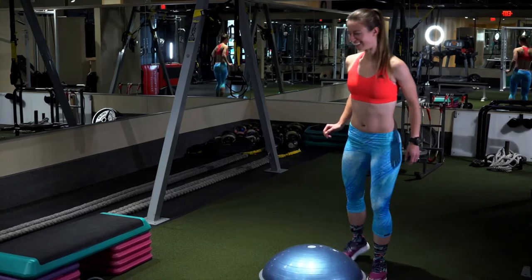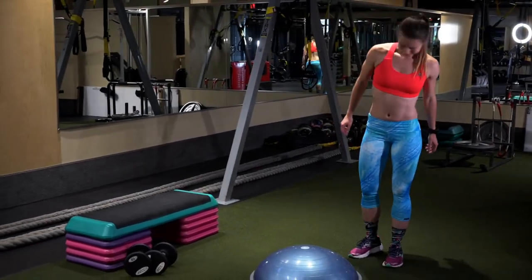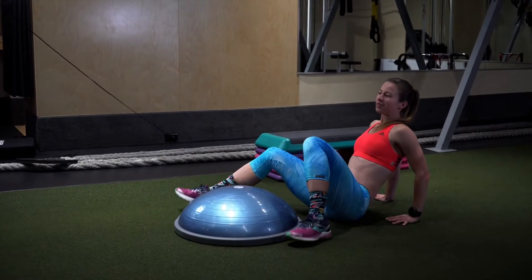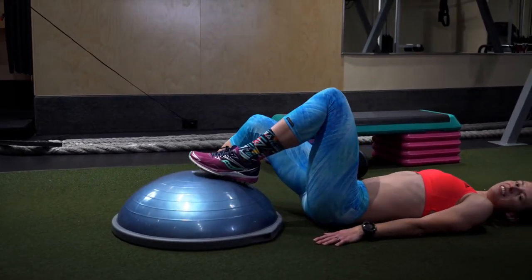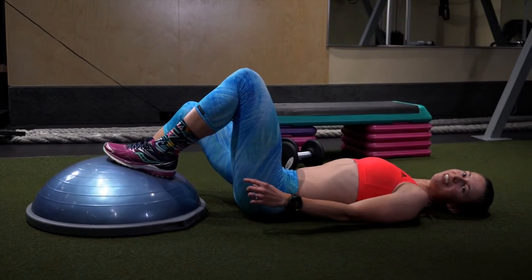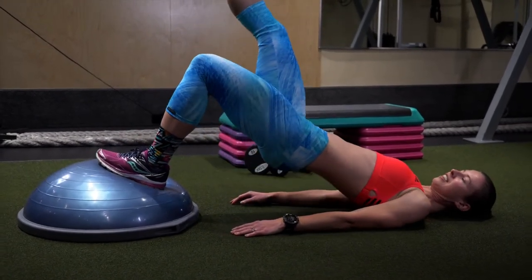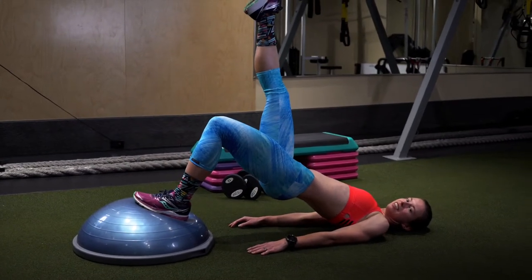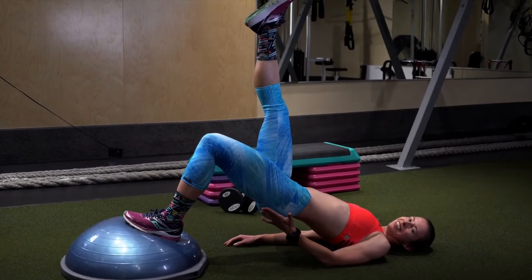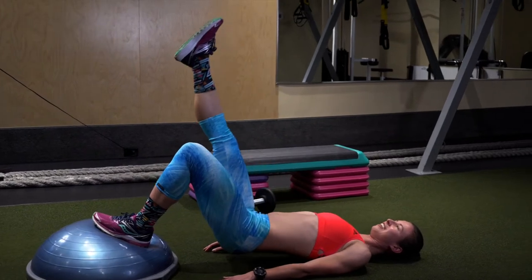This next one is the single leg glute bridge. What you want to do is lay down, dig your heel into the BOSU, and then lift up. This right there is going to burn your glutes a little bit — just go up and down.